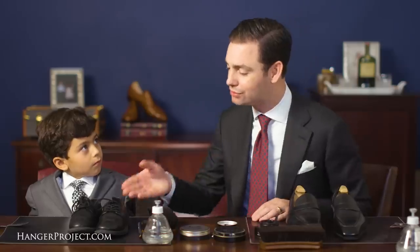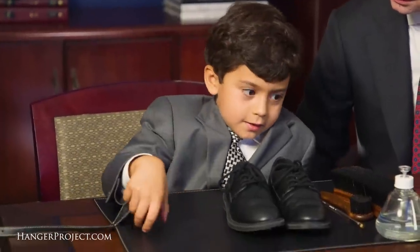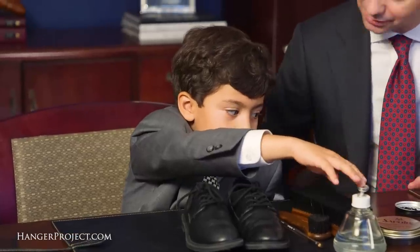So Nathaniel, why don't you describe to us what you have here? You've got a pair of your black shoes, and some brushes, and water. And we've got some shoe polish.